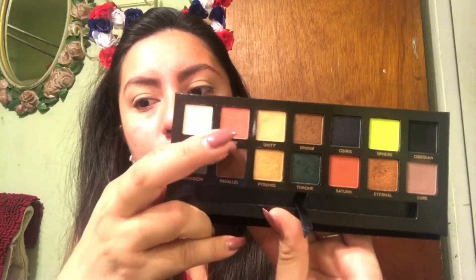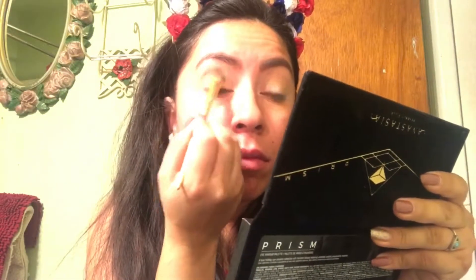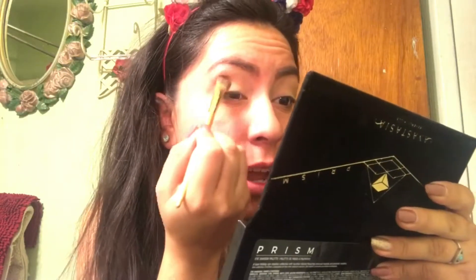I kind of want to do a bright eye look today, so I'm going to go in with Eden — this color right here. I'm going to take the same brush and buff it into my crease. And damn, she's pigmented. I'm not sure if you can see it because my camera is kind of bright.